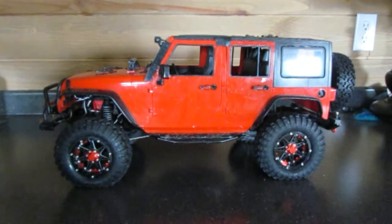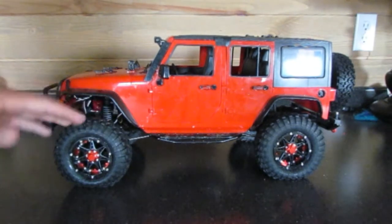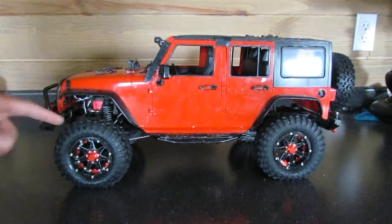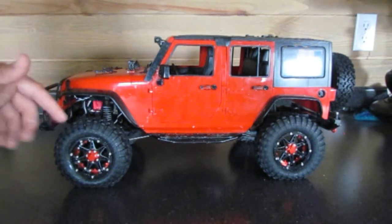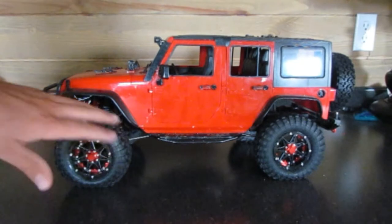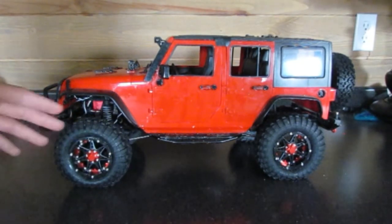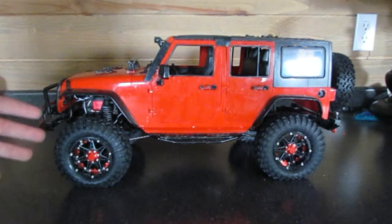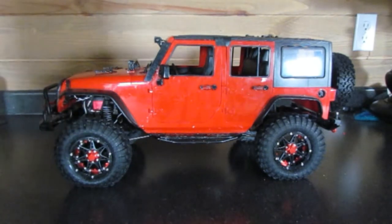One thing I do want to mention is for the best results you want to have your tires super clean. If you haven't already checked out my video on how to clean your tires, go do that right now — I'll have a link in the description below. You want to get these nice and clean before you apply the WD-40, otherwise it's just not going to turn out as well. So go check out that video, clean your tires, and then come back and we'll make them nice and sticky.